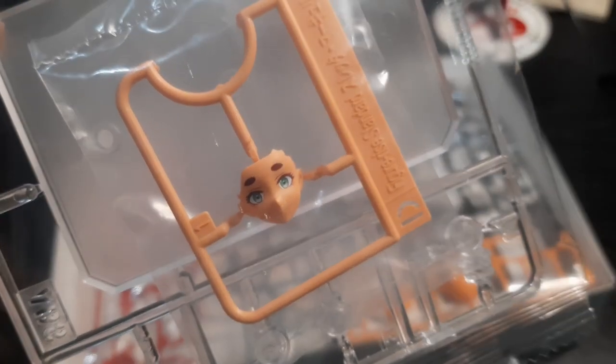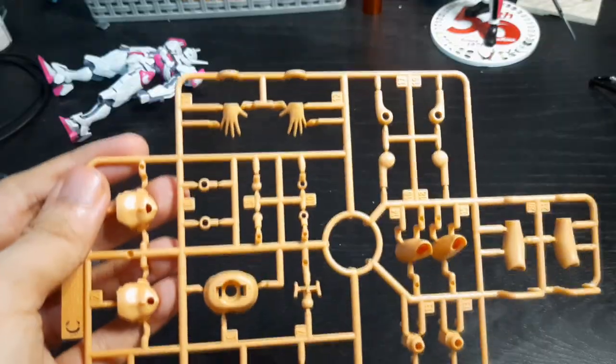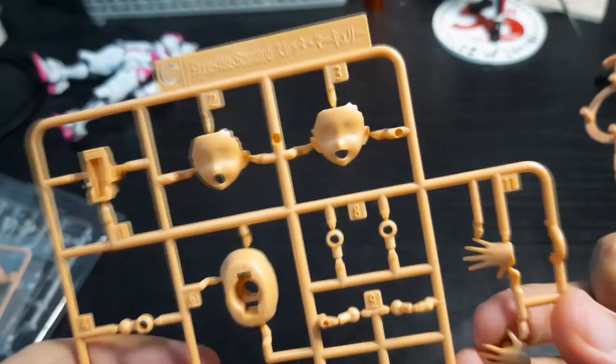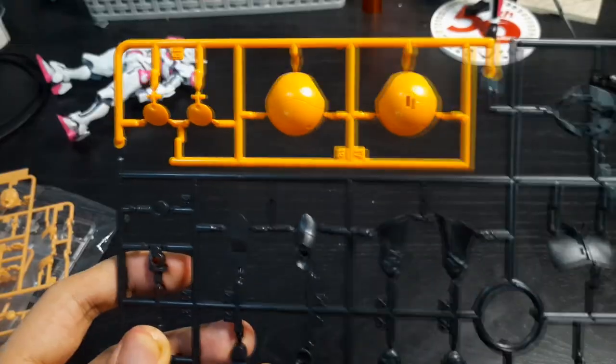Here we have her pre-painted faceplate, which looks pretty nice. She also comes with a stand that kind of looks like Tamashi's Stage Act, or you can even compare it to the Figma stands. She comes with two additional runners for her skin color, and two blank faces that you can decorate with decals that this kit comes with. The skin parts come in a rather matte or satin look.